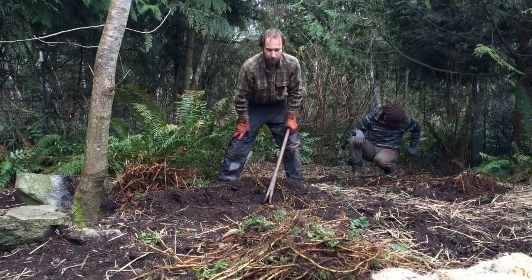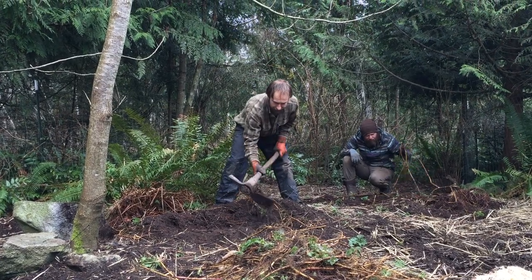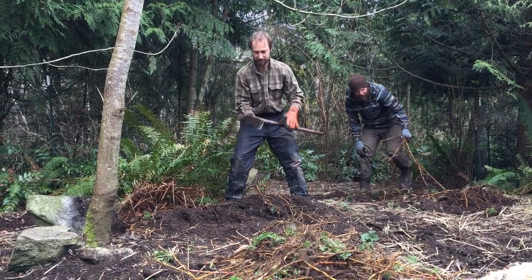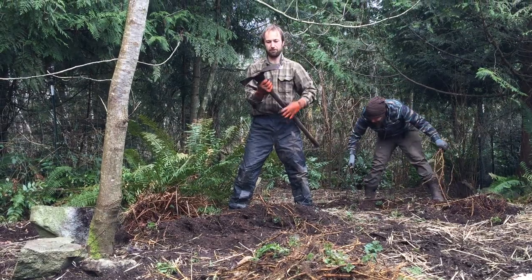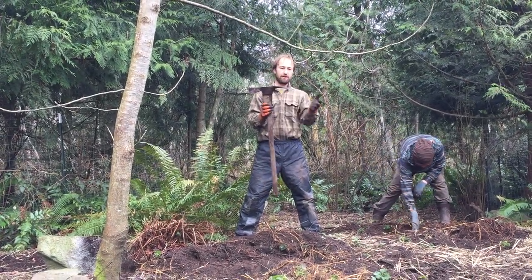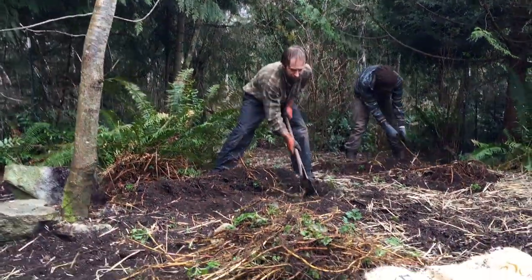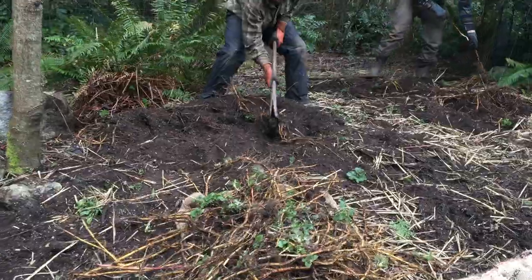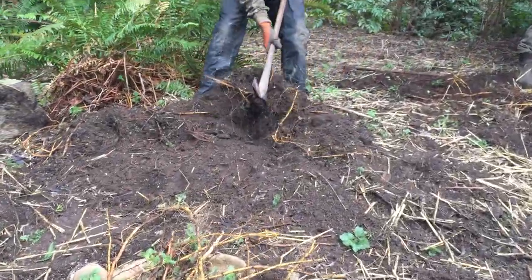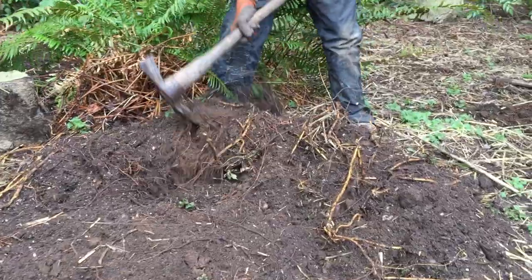We have some orders we're harvesting for, and I can give you a little example of how we do it. We're using a tool called a Pulaski — it's got an axe on one end and a grub hoe on the other. Nettle roots are kind of shallow in the soil, so we're just grubbing through the soil and digging them up with this grub hoe.